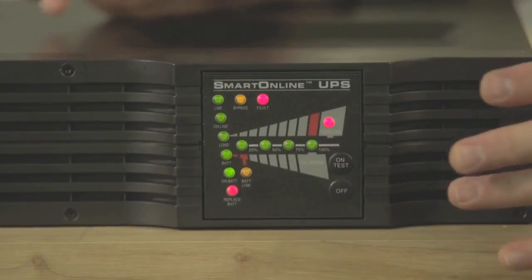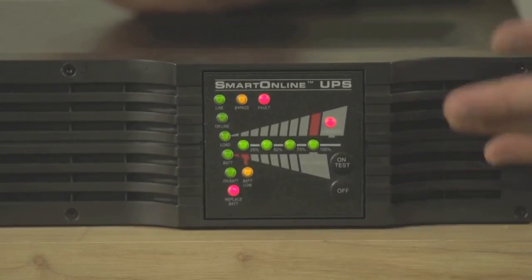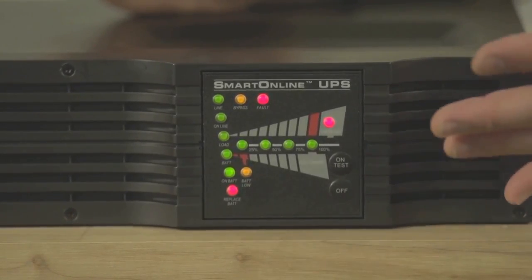Your UPS will go into battery test mode. All of the LEDs on the front panel will light up, and for about 10 seconds the UPS will perform the self-test.